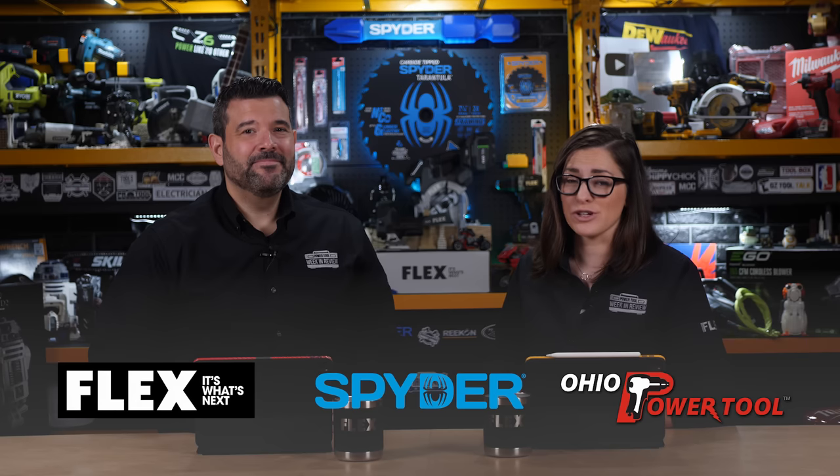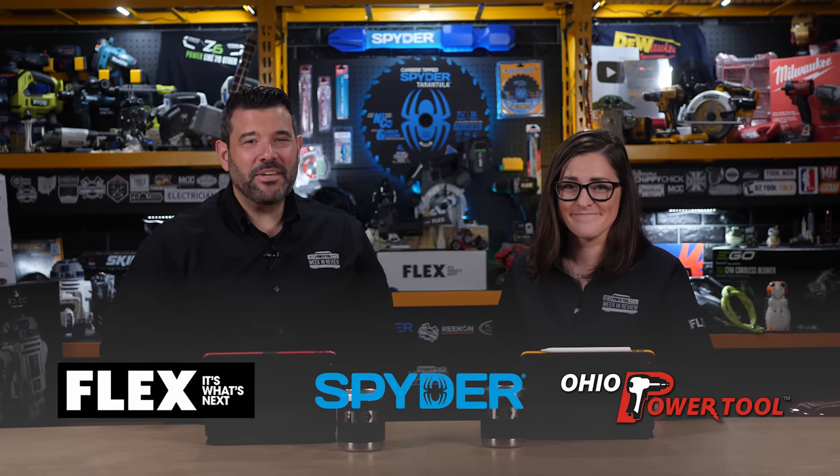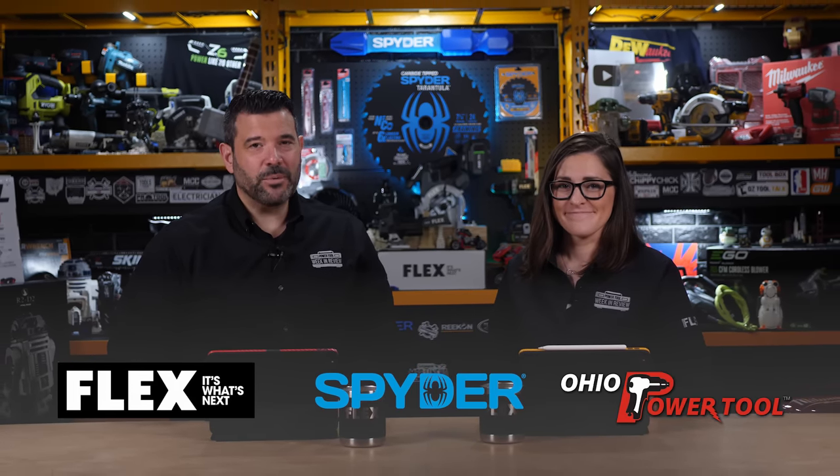Vince over at VCGS started a new interview series, and this week he invited Richard from Finish Carpentry TV. When you get two experienced carpenters together, the conversation isn't only informative but entertaining. It was a great video and we recommend you don't miss it. I want to thank Flex and Ohio Power Tool for sponsoring this episode, and Spider for sponsoring the production crew. We have one more show before this month's $2,000 giveaway, so make sure you subscribe — you can find more information below. If you can, do something kind for someone else this weekend, and we'll see you next week.